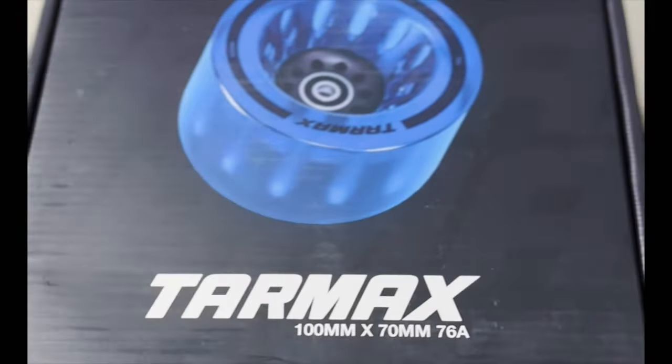Yo, what is up guys? Fred at Eastgate Unity here. Today we are talking about the new Onsra Tarmax wheels.